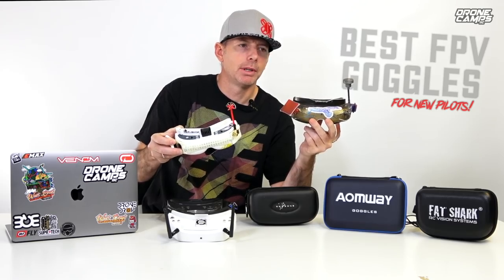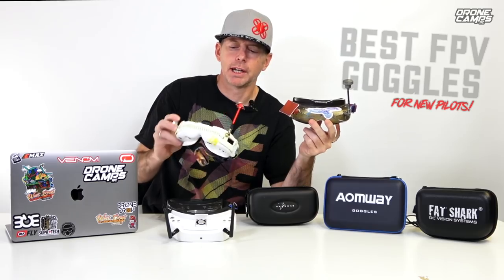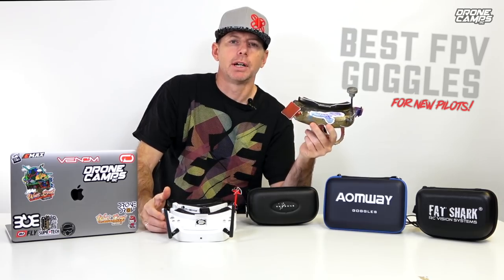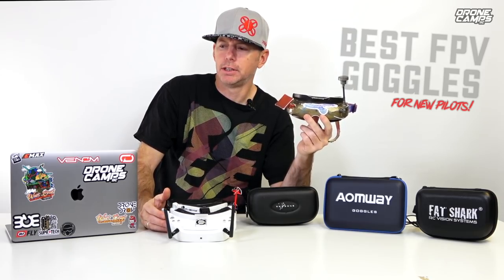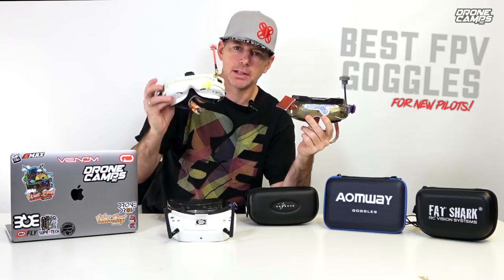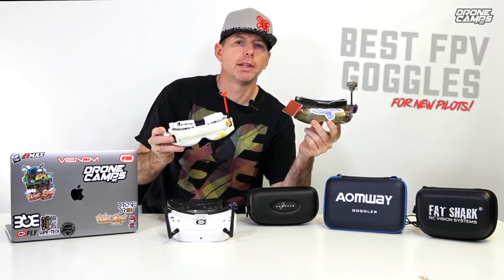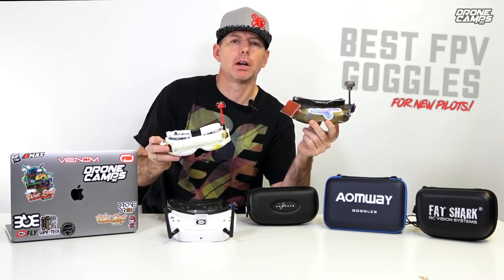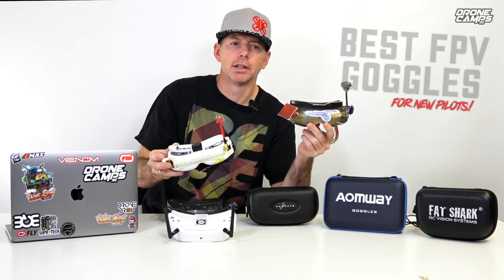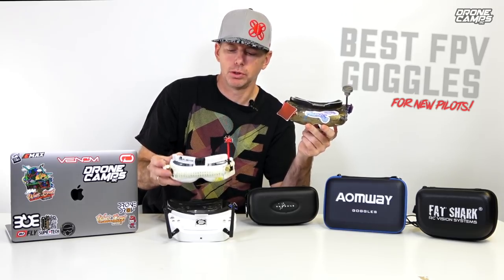One of the biggest things to think about when buying from a company is whether that set of goggles is going to last you for the long run. These are about $300 — not the most expensive and not the cheapest — and for $300 the fact that they've lasted almost two years is amazing. For example, I had Fatshark HD2s and Dominator V2s for a long time, and when I got the HD3s I sold them to a friend online. He used them for a couple months and the screens died.